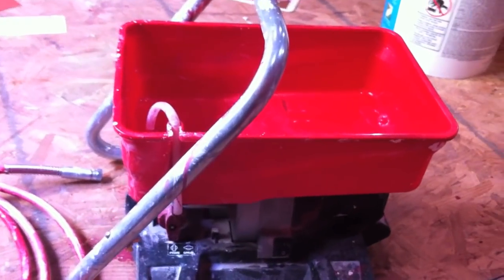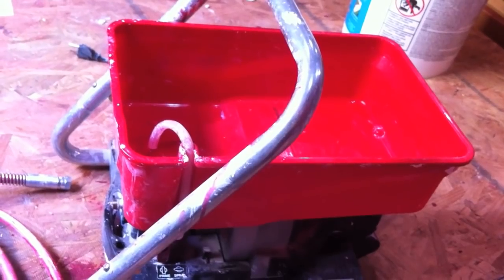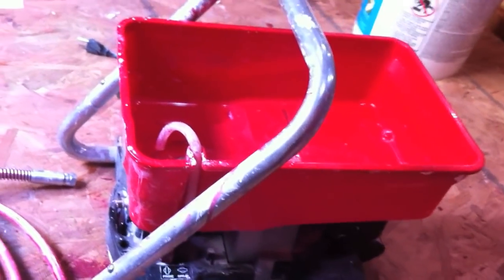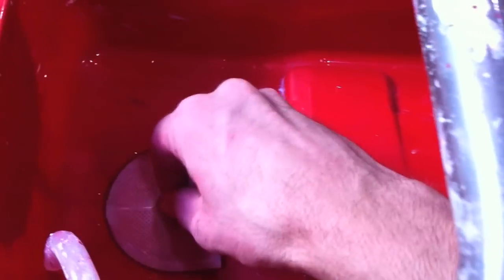There's a little hex fitting there, and a little tool you can use to unscrew that if you need to clear out the whole thing. Again, it's great for a lot of things, but if it's not a big project you're painting, it's kind of not worth it because the cleanup is such a pain.